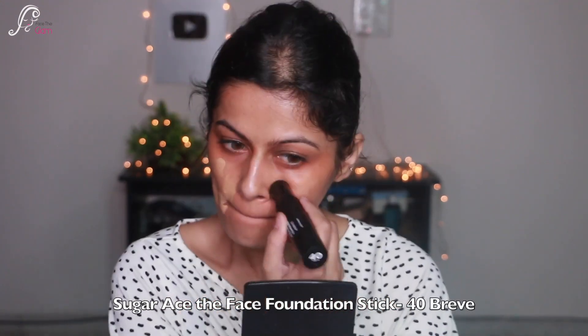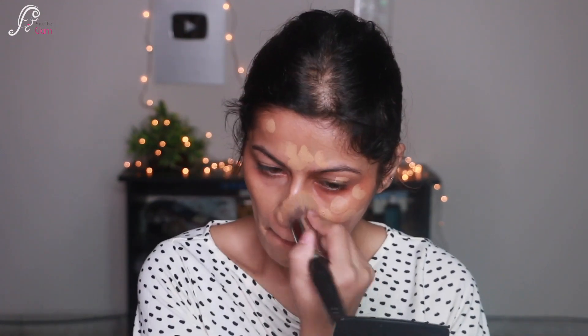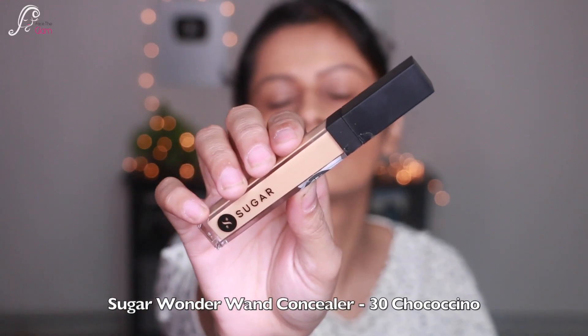Normally I do my eyes first, but these are very subtle eyes, so I'm taking this foundation stick — Ace of Face Foundation by Sugar in the shade 40 Brief — and applying it all over and blending it with my brush, blending really really well.